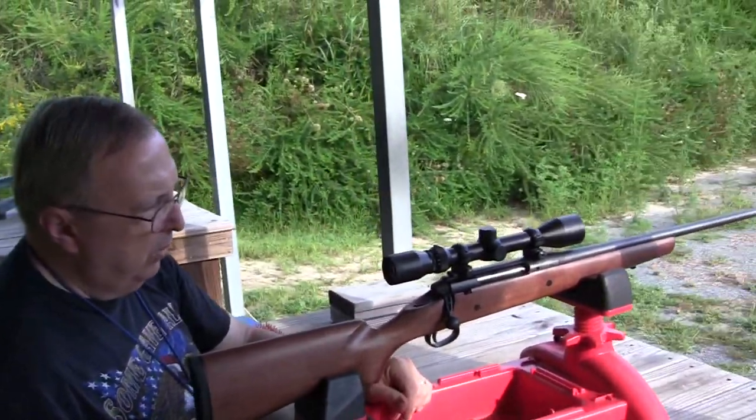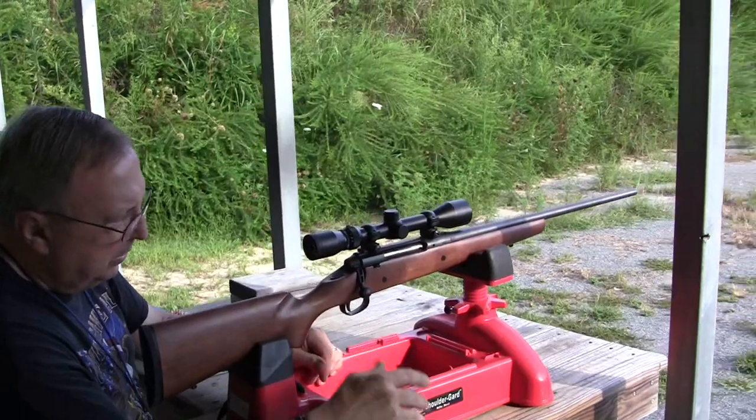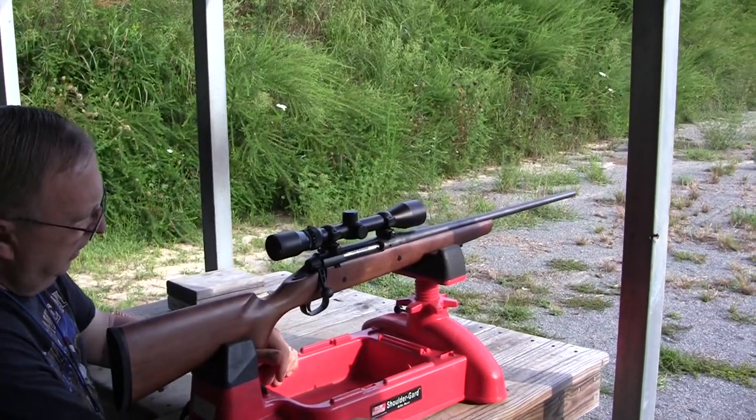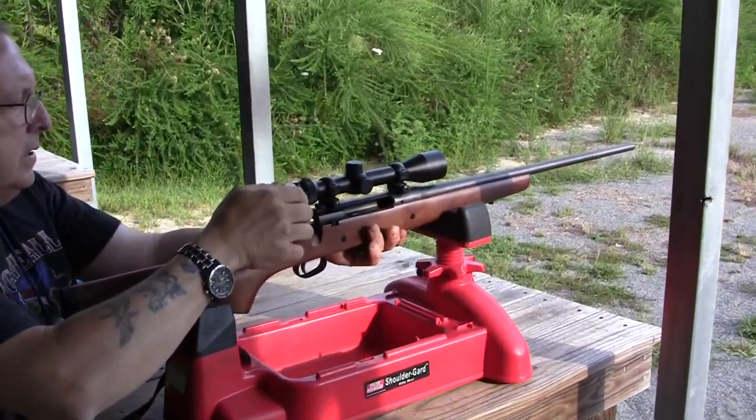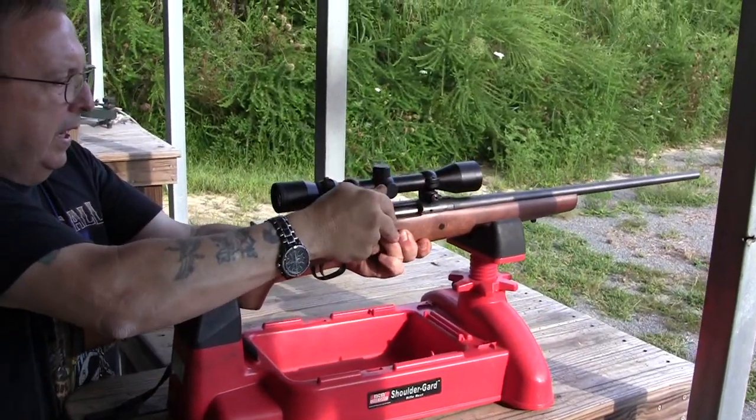This has a Weaver scope on it. In the book it says it's discontinued. I'm going to try to sight it in and see what I get here.